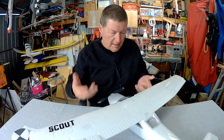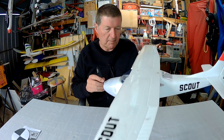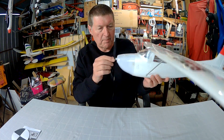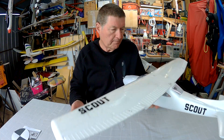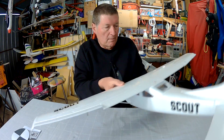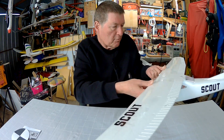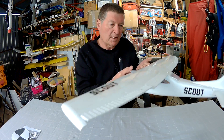A quick and easy way that I work out centre of gravity on a plane that I've modded or built — something like this, the Dynaam Scout. I've modded it extensively, put a bigger motor on, taken the landing gear off, so I had to work out the centre of gravity all over again. I've got the battery in there. Rough estimate: 30% back. I put my fingers underneath the wing there and balance it, and I know that's going to be roughly the right spot for the centre of gravity to be.